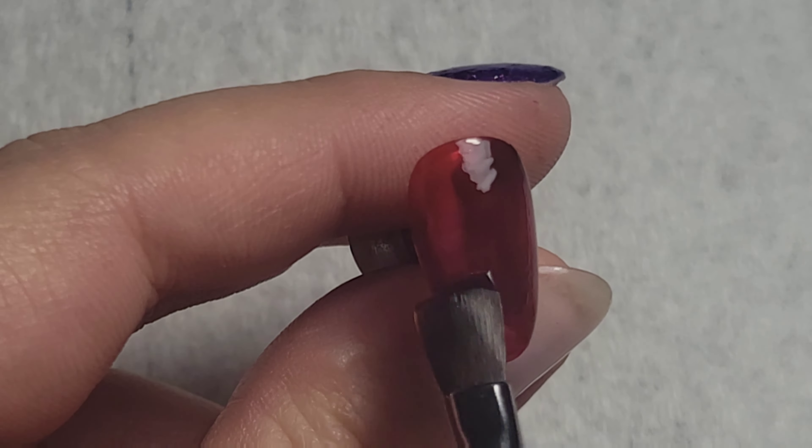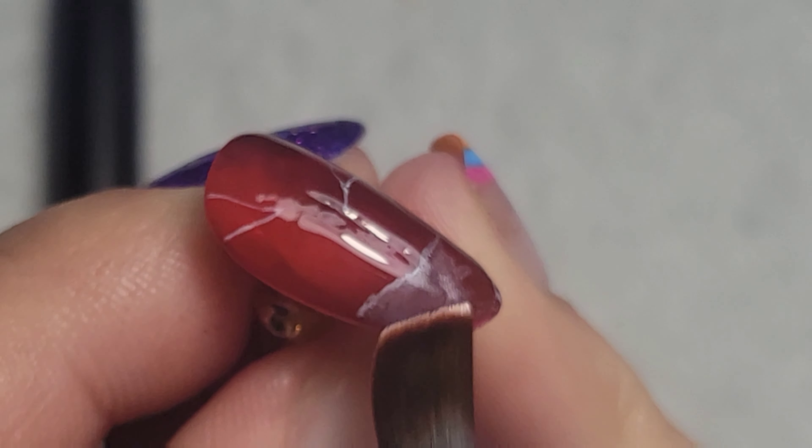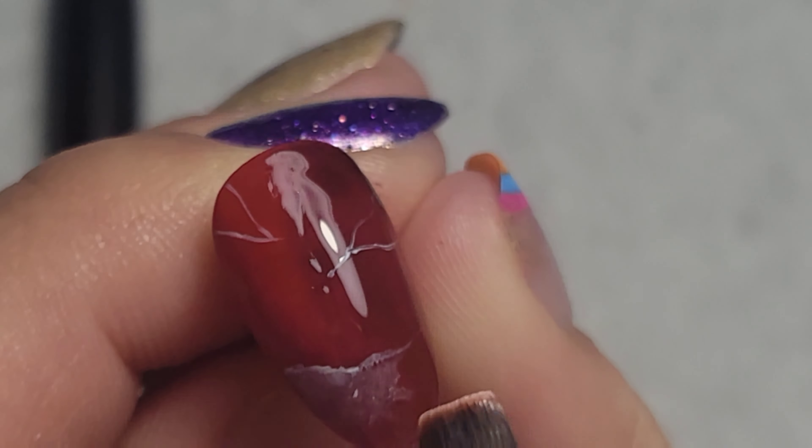After putting down those lines, I'm taking the flat brush again and blending out any thick areas. The reason I'm doing that is because there aren't really any harsh lines or thick lines in the reference photos of garnet that I could see.